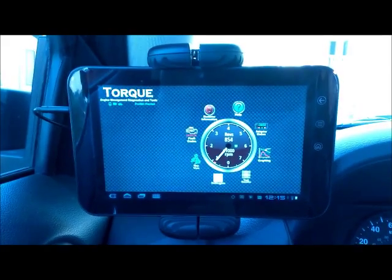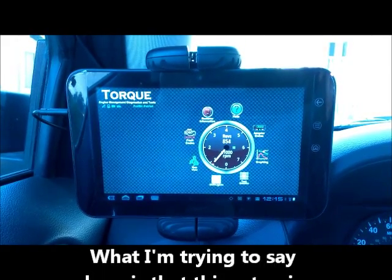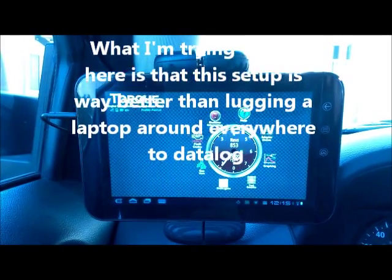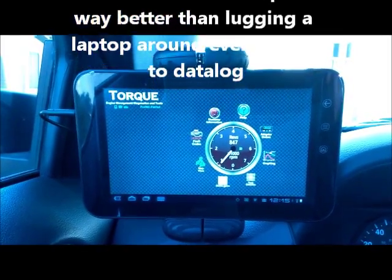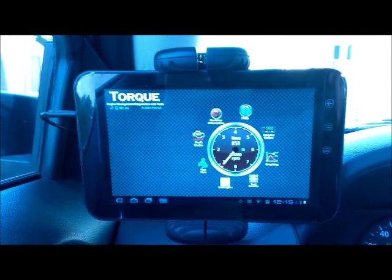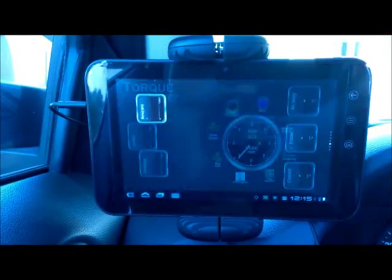I was into tuning a while ago — a few years ago I was really into it — and if I had had stuff like this to data log and really view all the different PIDs available through my ECU I would have been really stoked. So even though I don't have tuning capability, it's still really cool to see a lot of this stuff. I'll show you guys some of the real-time data.